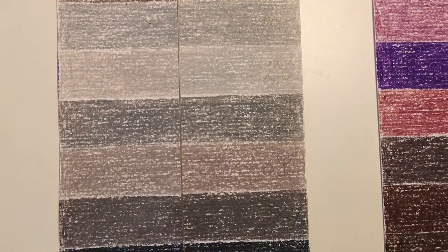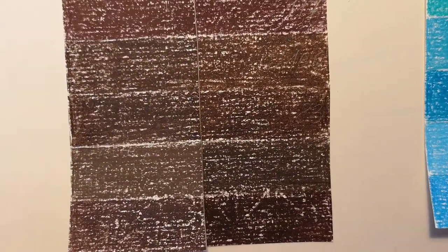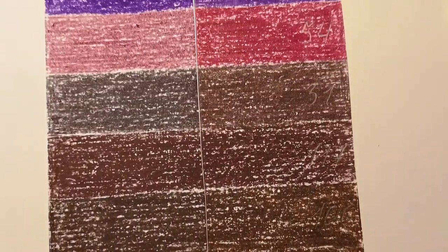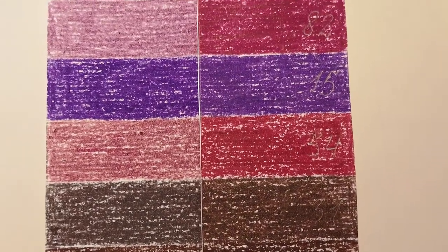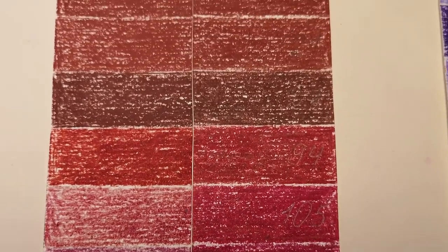I need to wait two weeks more for the comparison. I will include the results in this video, no worries. On the left side is the strip that stayed attached for two months on a south-facing window, and on the right side are the original colors. The results are expected for the price of these pencils.